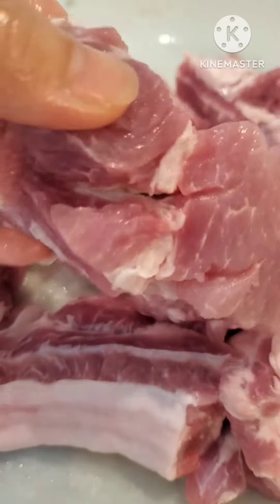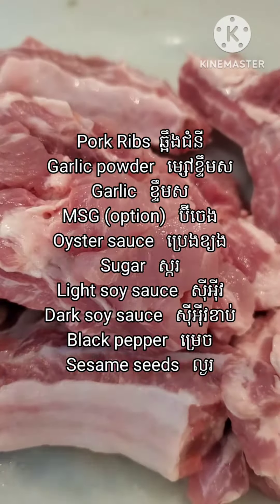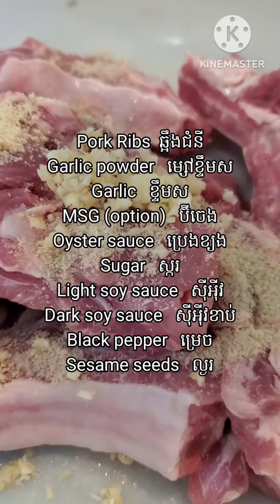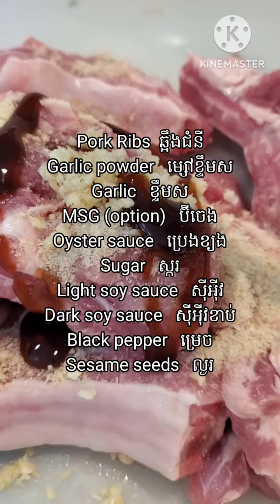For the pork ribs, I cut them into pieces like so, then I gently cut the top so they will be cooked quicker. Then I put some garlic powder and some garlic.